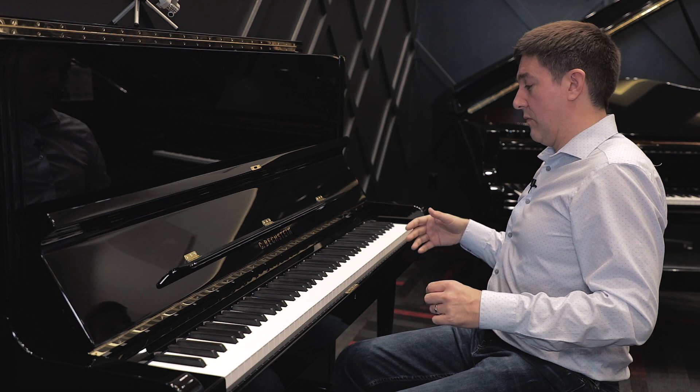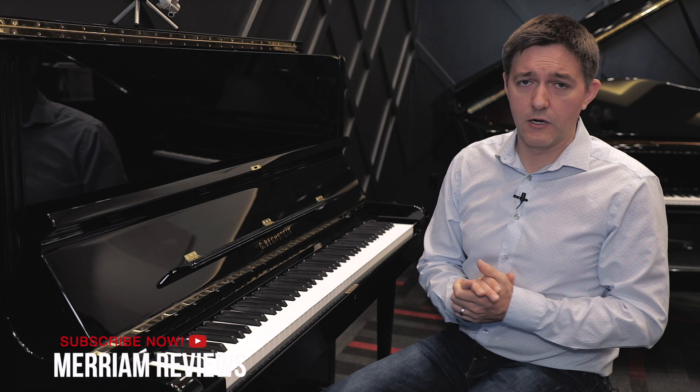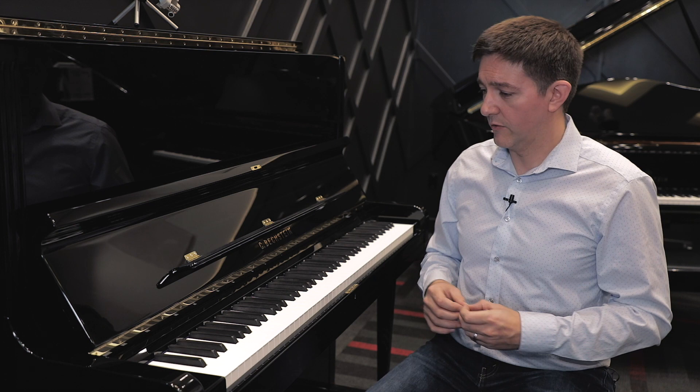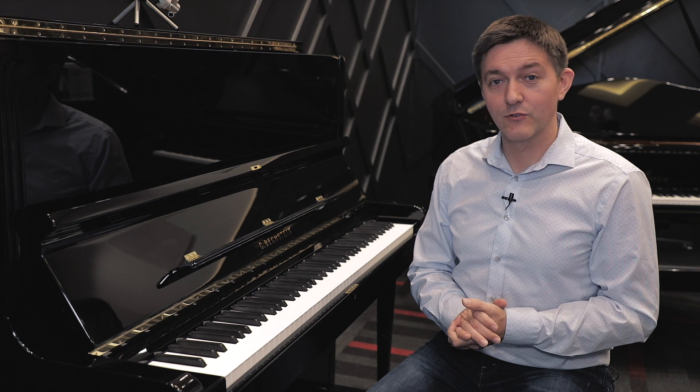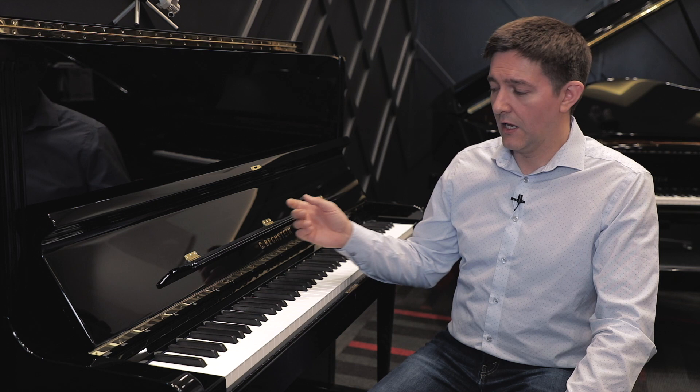It is available with the sostenuto pedal, though this particular example doesn't have it — the middle pedal here is just a mute bar, but the sostenuto pedal is available for those interested. So that's a quick look at just an extraordinary musical instrument. It happens to be an upright, and now that I've spent a couple of hours playing the famous Concert 8, I'd have to agree: this is the best upright piano I've ever played, hands down. I'd encourage anybody who is remotely close to this type of budget — whether looking at an upright or a grand — to do yourself a favor and try to get to a showroom where you can see this, because you need to know what it can give you musically.